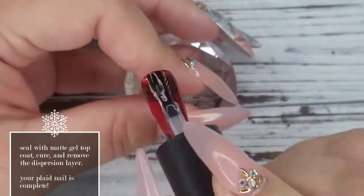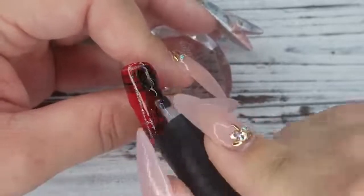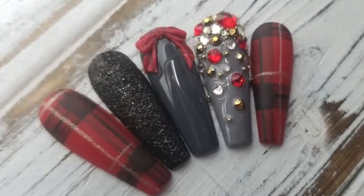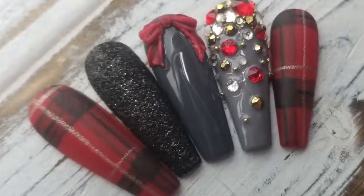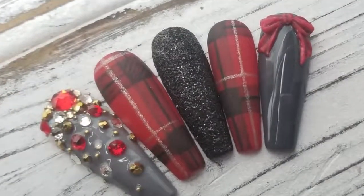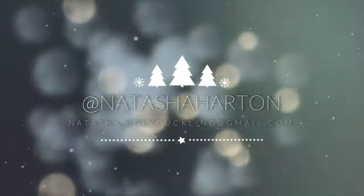Now we're going to seal with matte top coat, pop it in the lamp for a full cure. Once it's cured, wipe off the inhibition or tacky layer and your plaid nail is complete. Thanks so much for watching and as always I'll see you in the next video. Find me on Instagram at Natasha Harton.